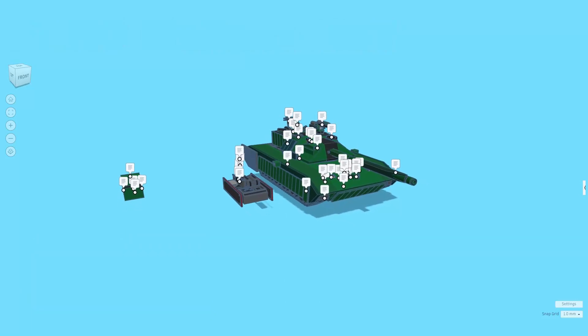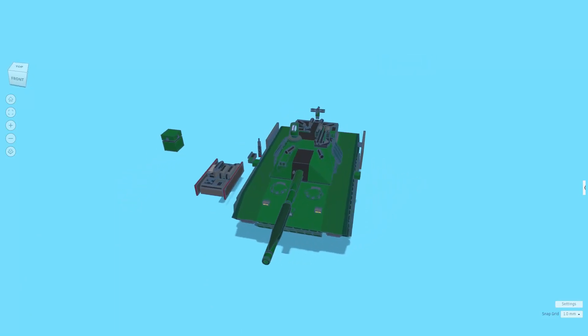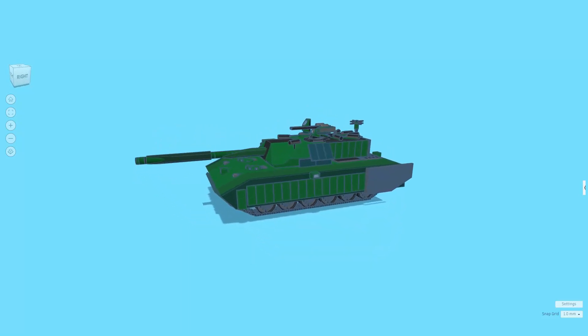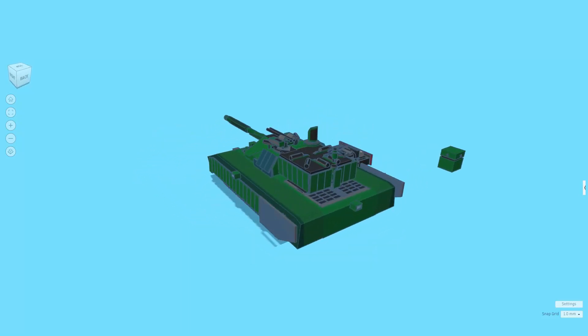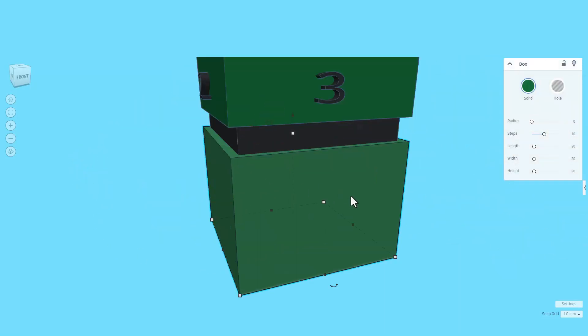It is an epic creation. It comes with notes, but I'm going to shut those off just for a moment. Let's take a quick spin around this wicked cool main battle tank. Of course, right over here, there is a history cube. Let's do F to fit view and check out those details.